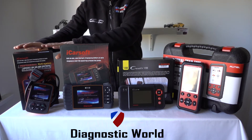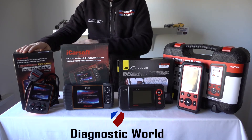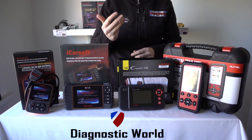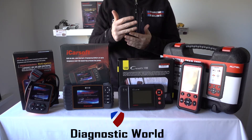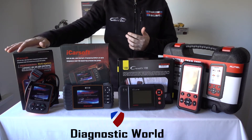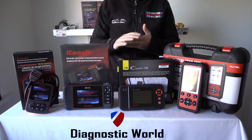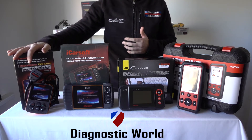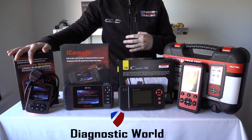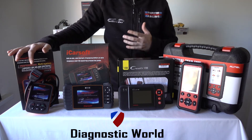We're going to start with the cheapest of the kits — this is the iCarSoft i907. This kit is perfect on your Renault or Dacia if you have something like an ABS light, check engine light, airbag warning light, or transmission fault. It will diagnose and reset fault codes for those systems, and it will also read live data — not just for the engine but for the ABS sensors and a few other systems as well. So it serves as a great little diagnostic tool and a good vehicle health check, giving you an idea of the condition of the vehicle and how many faults are showing up across the different systems.